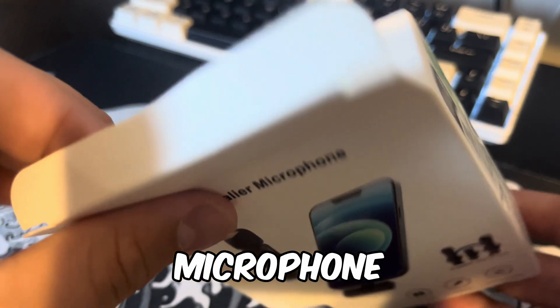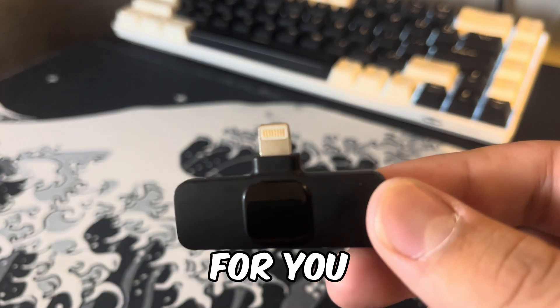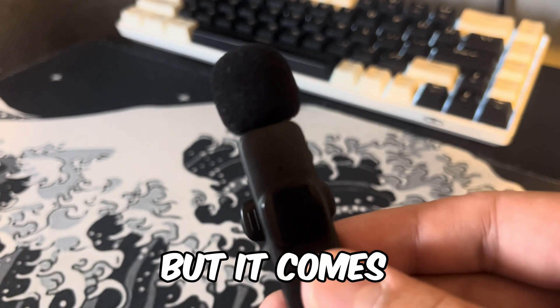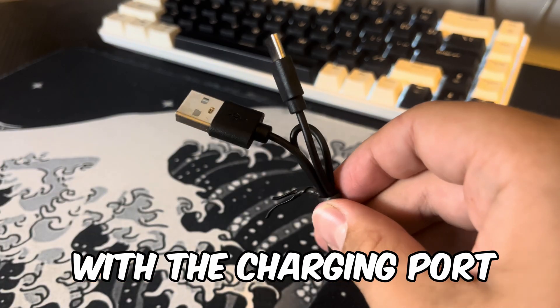If you're looking for a new microphone to improve the sound quality of your videos, this is definitely for you. This is the Lavalier mic. Not only does it come with one, but it comes with two microphones. It also comes with the charging port for the mics.